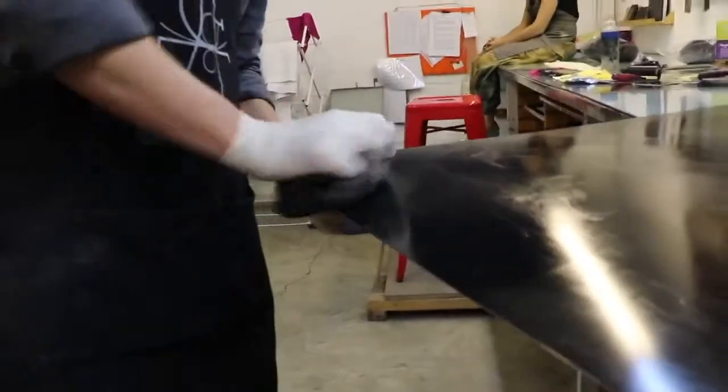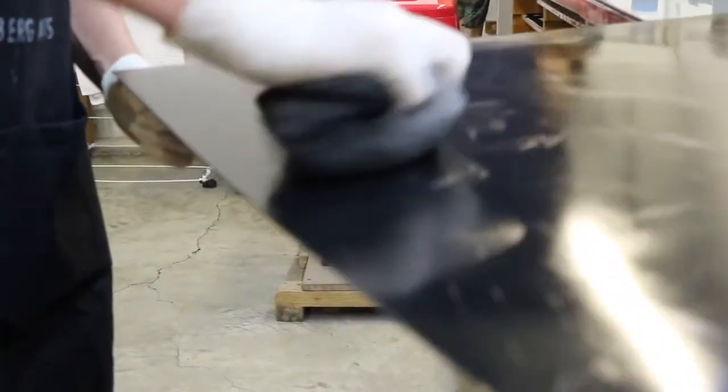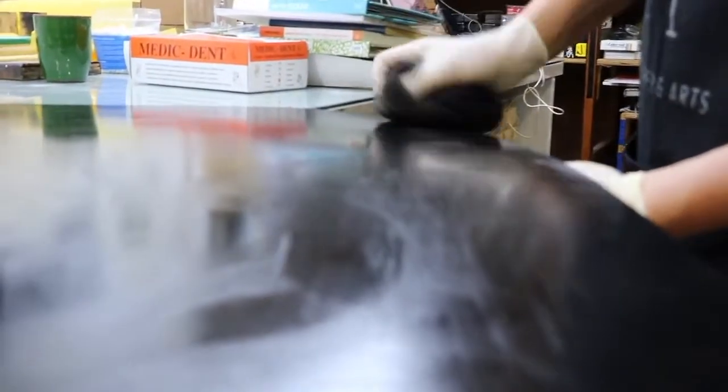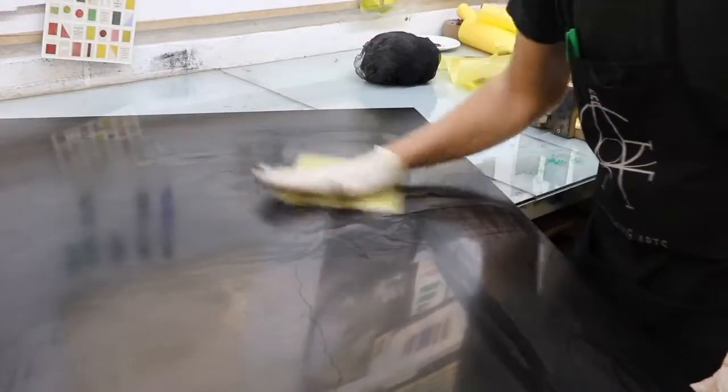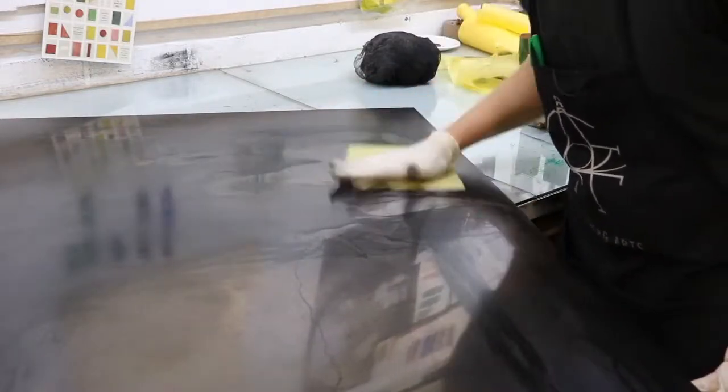Dry point is a process of scratching or moving the metal, not a removal of metal. Etching as a process removes metal. When the surface of the metal is scratched in dry point, it raises small bits of metal referred to as a burr. That burr can hold ink underneath it, giving dry point a characteristic fuzzy quality. By forcing the ink down into the plate, I'm ensuring that I get ink underneath every single burr and down into each pore of the plate.